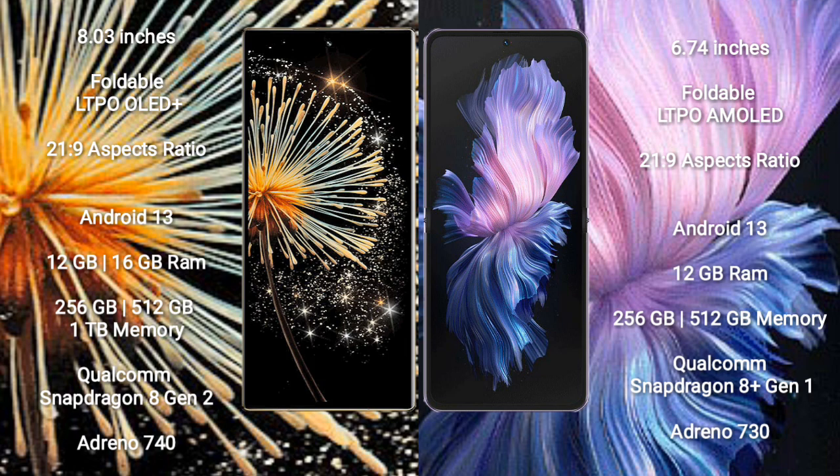Vivo X Flip runs on Android 13 and comes with 12GB RAM and 256GB or 512GB internal storage, powered by a Qualcomm Snapdragon 8 Gen 1 processor and Adreno 730 GPU.